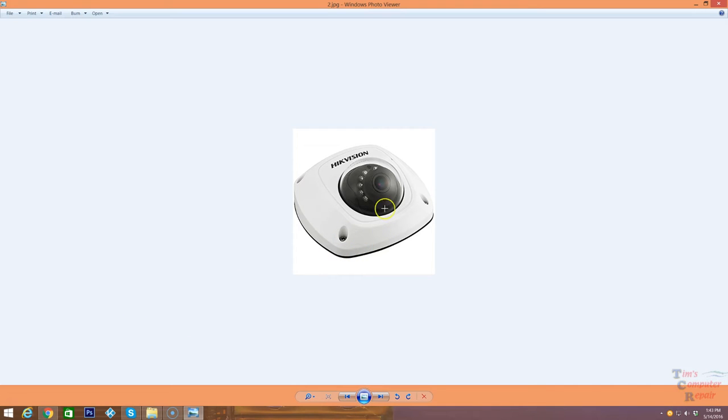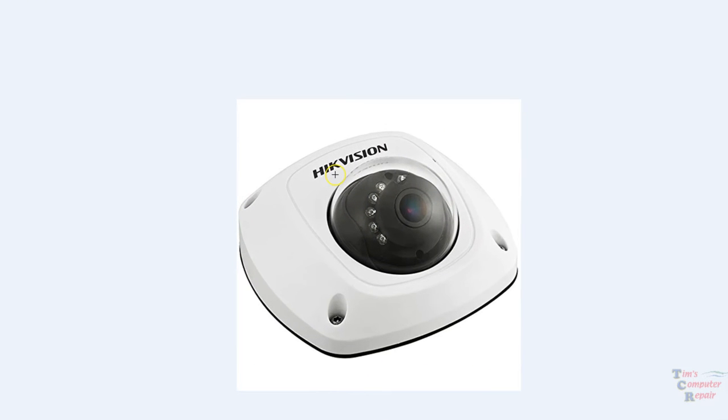For the purposes of this video I'm going to talk about a particular brand of camera system — we're going to talk about Hikvision. Hikvision is a very well known company when it comes to security and camera systems. They make dome cameras, IP cameras, wireless cameras, and are very well known in the industry.